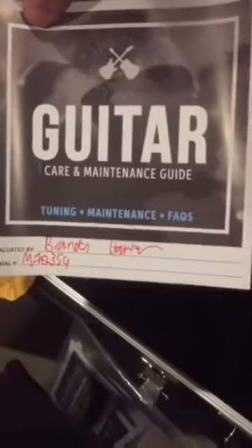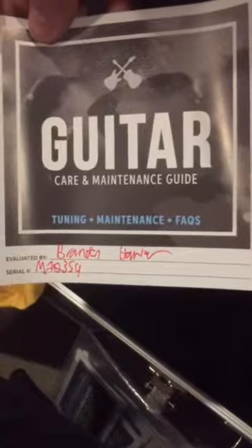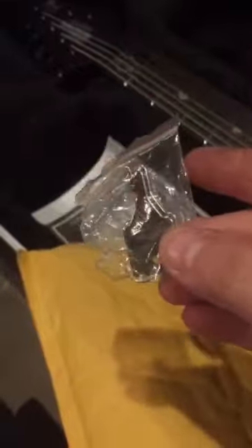Let me show you real quick what comes in the bag. You get a cool Ernie Ball sticker and some instrument polish. I got it from Sweetwater — they did a good job sending it to me, very cool about everything. It also comes with two extra springs and keys. Alright guys, thank you for watching.